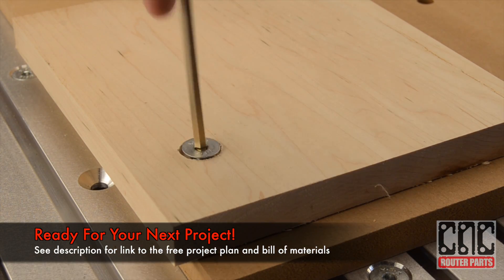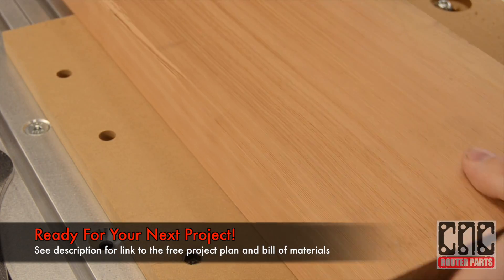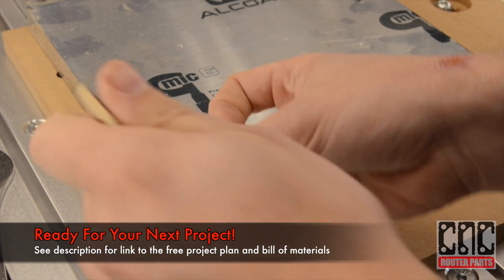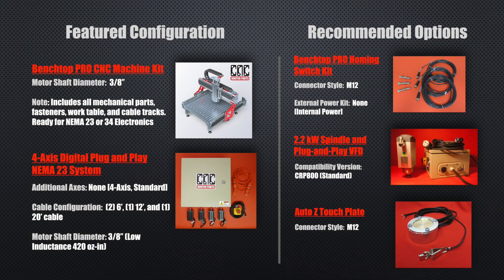And that's it! Our spoil board is ready for our next project. We hope you found this helpful, thanks for watching! Go to cncrouterparts.com for more information on the machine used in this video — a Benchtop Pro CNC machine kit with the 4-axis digital plug-and-play NEMA 23 electronics.